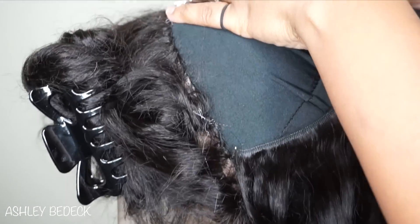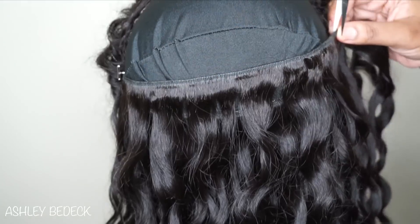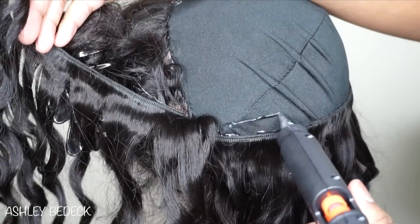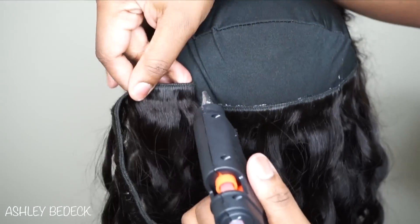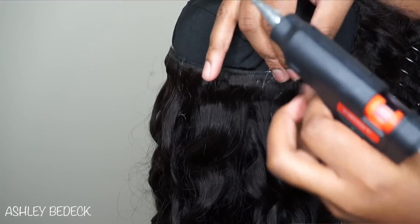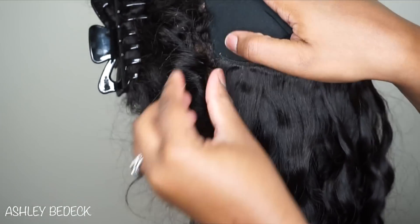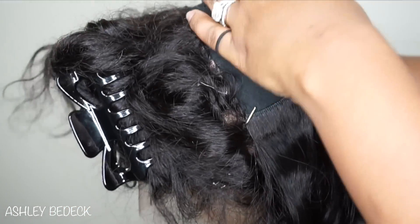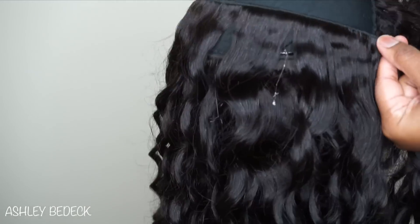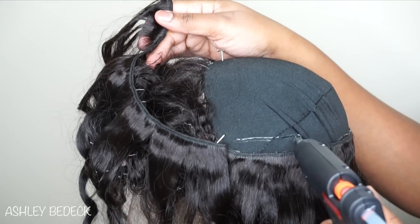You can always just pull the excess once it dries and it comes right off. If you pay attention you'll see how touching the glue causes it to go everywhere — if my finger had never touched it, it would have never happened. With this next track I did space it out a little bit more.